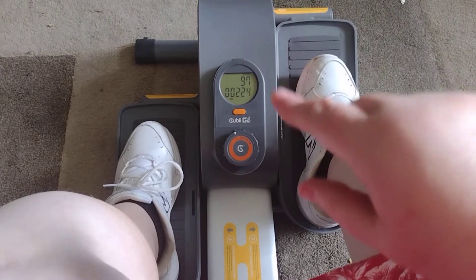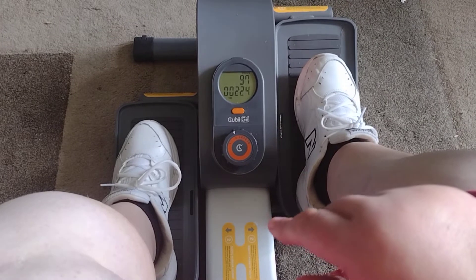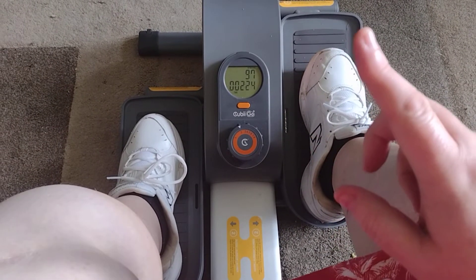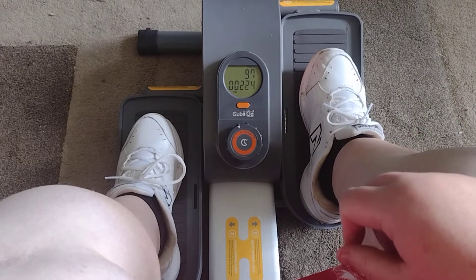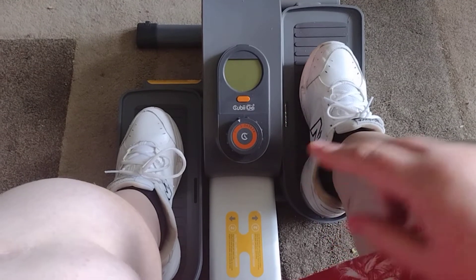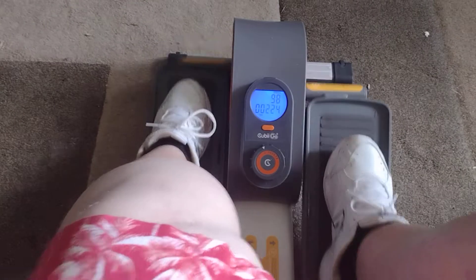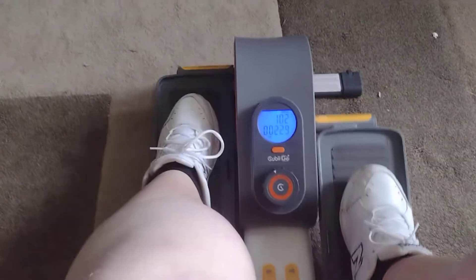This little display records those numbers — the top number is the strides. It records the time you've done it, the calories you've burned, how long you've been going, and how many miles. If you press that little orange button it will tell you what you're doing. You put your feet on there and just start going, start pedaling, and it lights up.